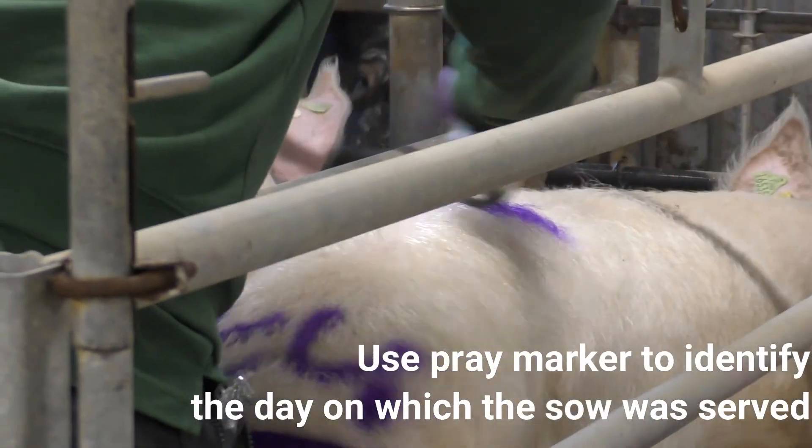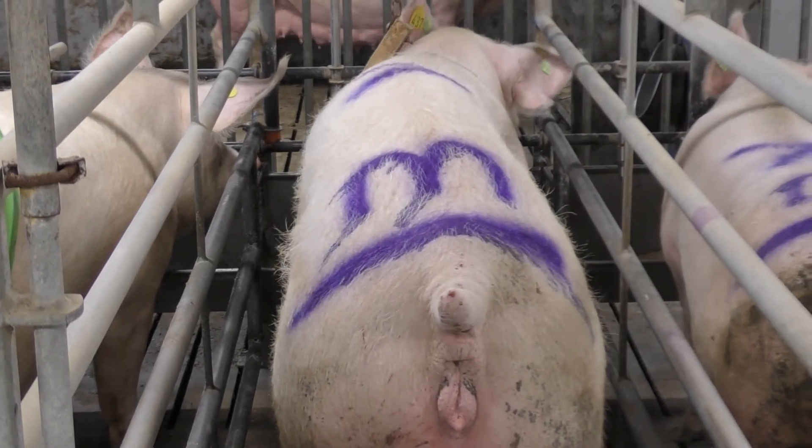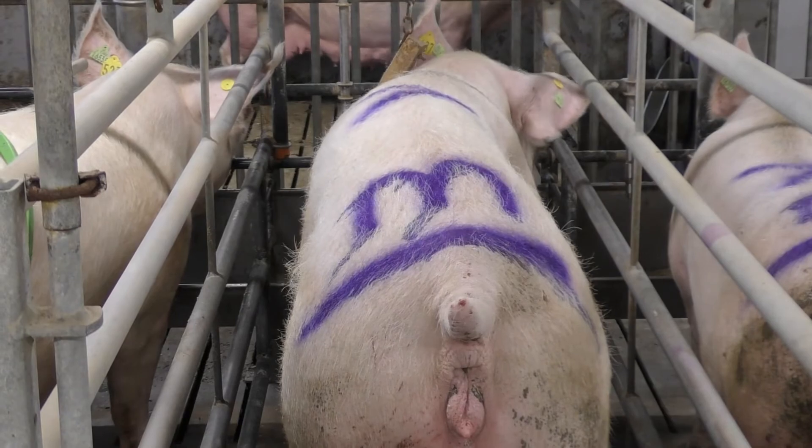Remove the catheter by unlocking it from the cervix and withdraw it carefully. After insemination, leave the sow for at least 20 to 30 minutes undisturbed in quiet surroundings.